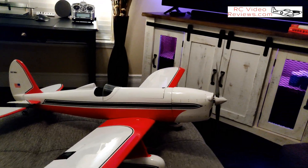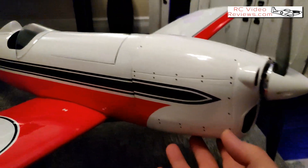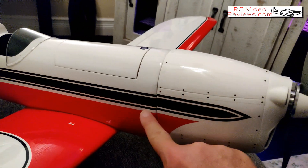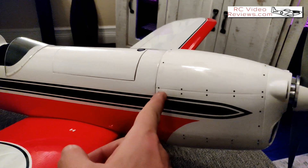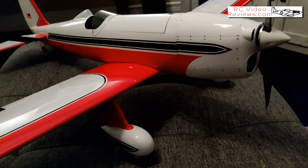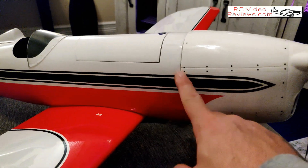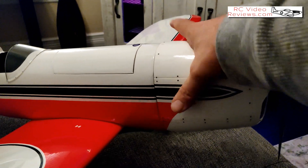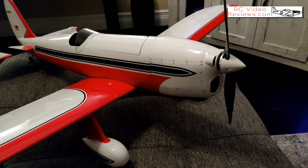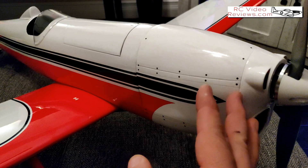Regarding the build, one thing I really want to highlight is the cowl fastening mechanism — it's really cool. Normally with a cowl you have to position it, tape it, use markers, find the drill points, balance it left to right, and get the spinner centered. This cowl is keyed, so you basically snap it in and you're done. There are no screws holding it in, and it seems to be fine. It's got to be one of the easiest cowls I've ever put together. There were no issues with the paint and finish on this cowl.